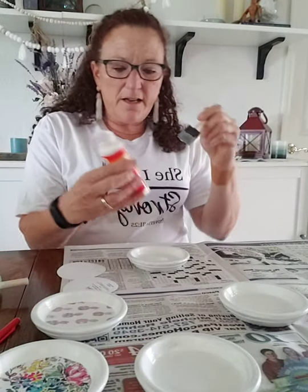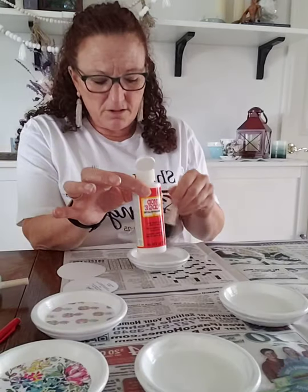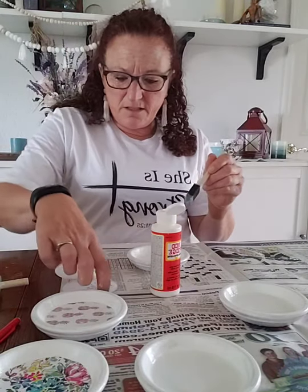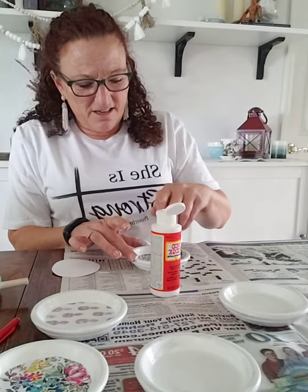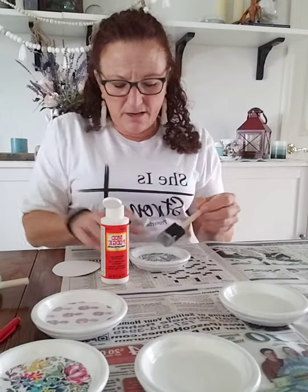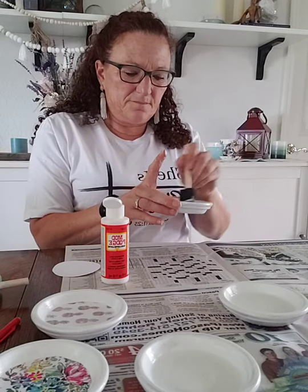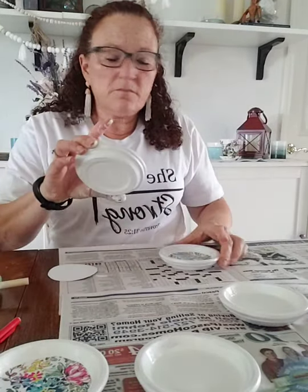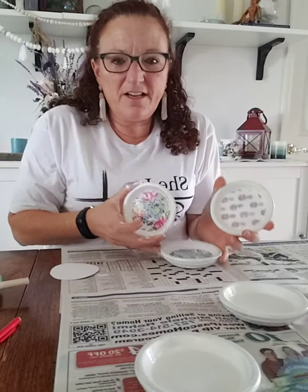This little bottle of Mod Podge I got at the Dollar Tree for a dollar, and I have done every project so far with this one little bottle. You might not think it was a good deal, but it has gone a long way. For a little bit more on top — and of course I'm not going to do the spray sealer inside the house because that would not be a good thing.